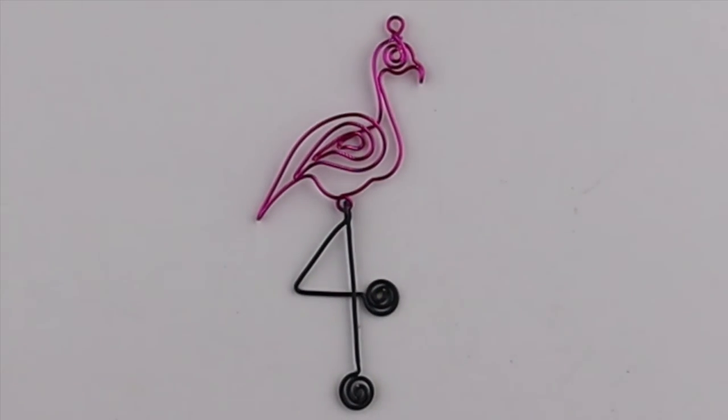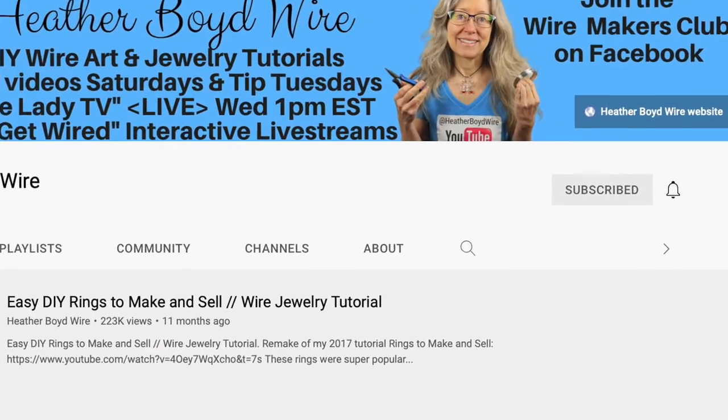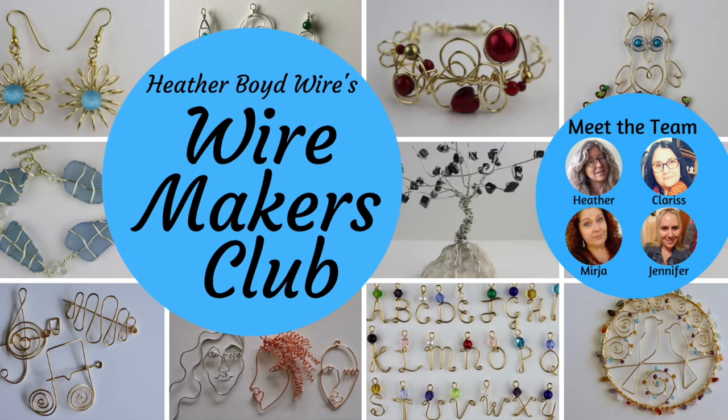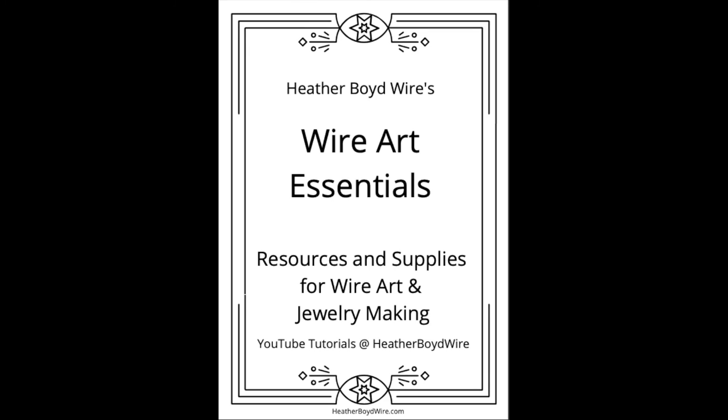There you have your super funky flamingo — his legs are a little big but he's super fun! Thanks so much for watching the video. Give it a big thumbs up if you liked it, be sure to subscribe to my channel for lots more wire art and jewelry making videos, and hit the notification bell to be notified when I go live and when I post new videos. If you'd like to share photos of your wire art and jewelry, join the Wire Makers Club on Facebook. My husband and I also have an Etsy shop specializing in custom wedding cake toppers and funky jewelry. I also have a mailing list — submit your email and I'll send you my free wire art essentials ebook. Thanks again for watching and we'll see you next time!